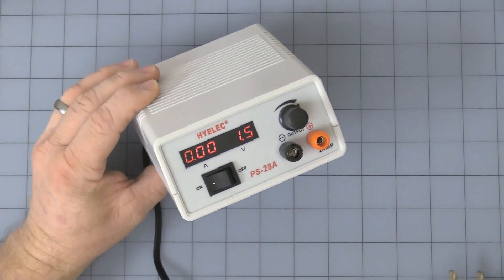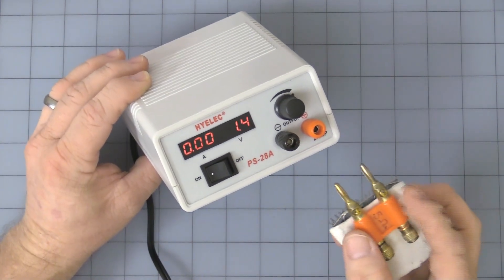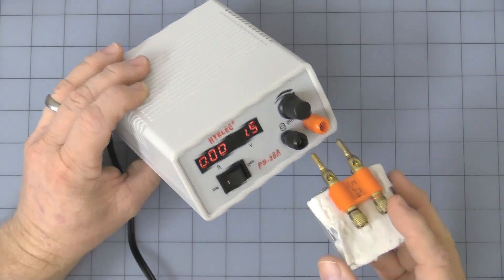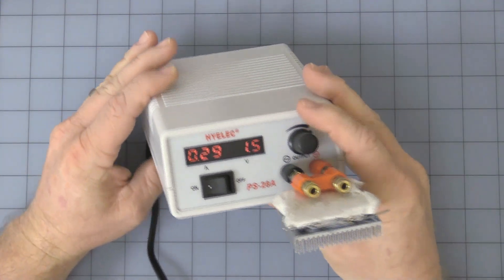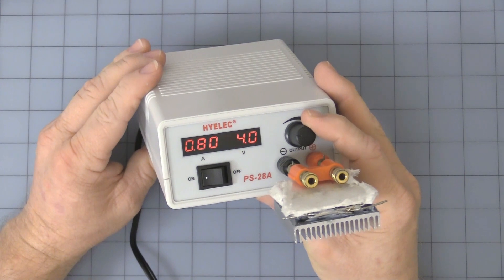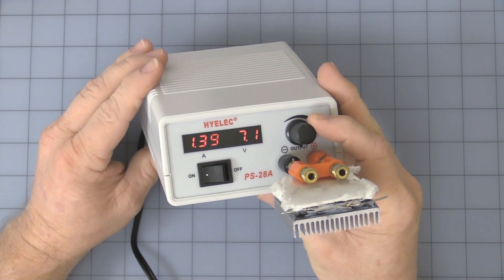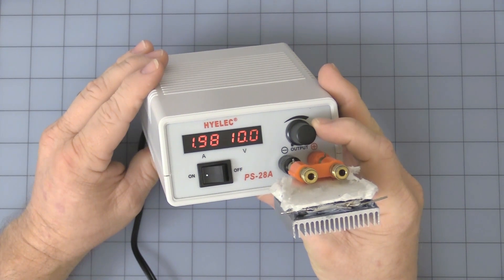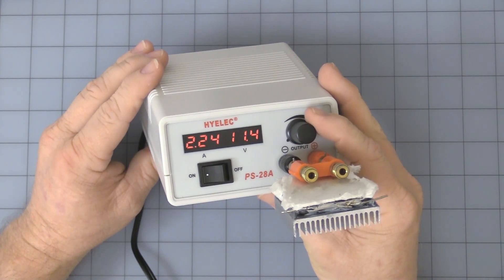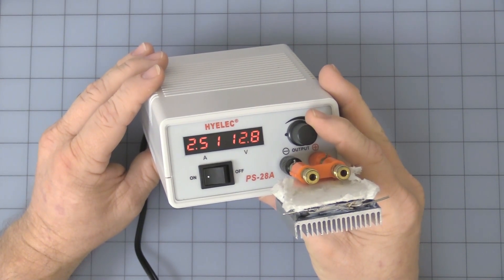This is my nice little homemade dummy load, the same spacing as a dual banana plug. I'll plug that in. You see it's about a half ohm load. As you turn it up, the current goes up. Two amps is what it's recommended for running continuously. But the hiccup mode kicks in at about one and a half to one point six amps.